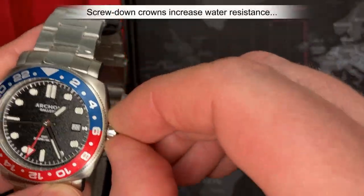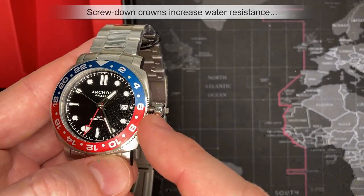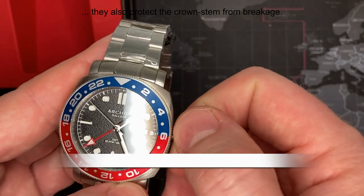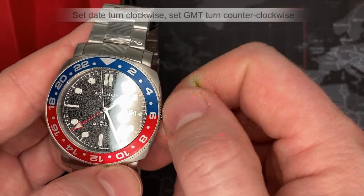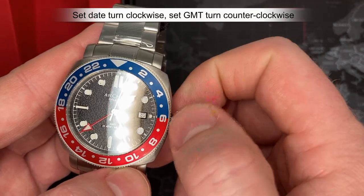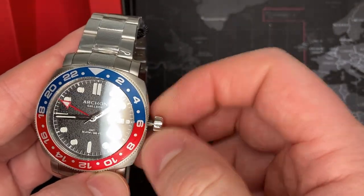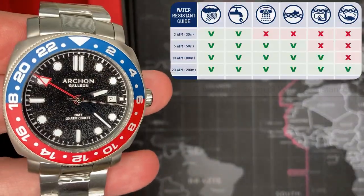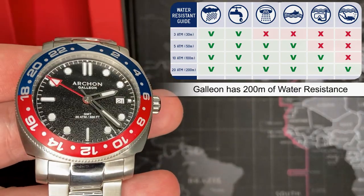It does have a screw-down crown, which is important for a diver, which this very obviously is. There is a gasket in the crown as well as in the shaft, and that's important. You can set the date by turning it clockwise — it's very smooth. I love these Ronda movements. The GMT is set by moving it counterclockwise. It is 200-meter, 20 ATM — pretty fantastic. It is a really high-quality basic diver watch.